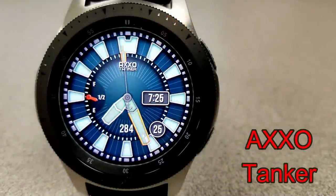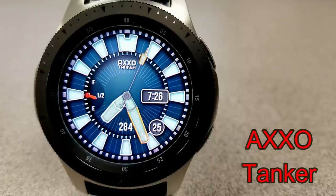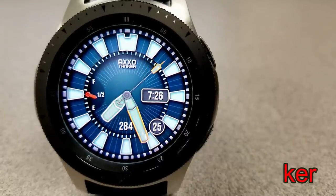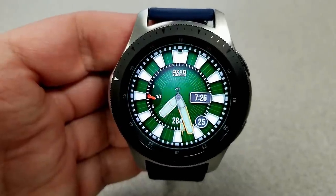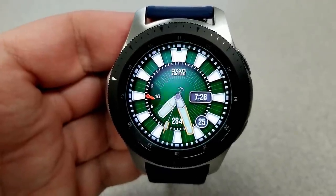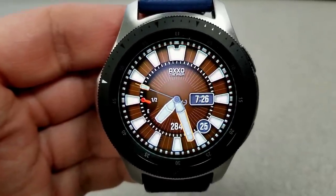The first two faces coming up are from a new developer called The Show, and he has a pretty good collection, so I think I'm going to have to do a regular review of some of his other designs in the future. The one I'm showing you here is a diver style hybrid watch face, and it has those customary bold and thick index markers around the bezel, just like you'd come to expect in a high-end diver watch. I'd say this one has both a sporty and a luxurious feel to it.